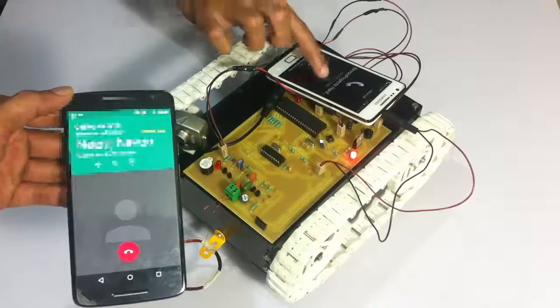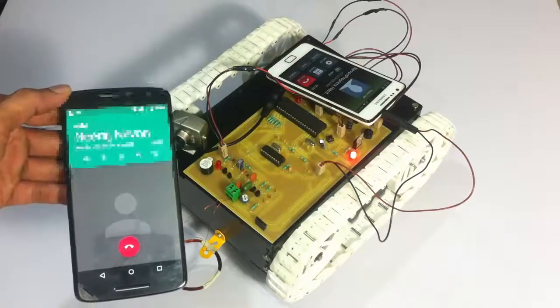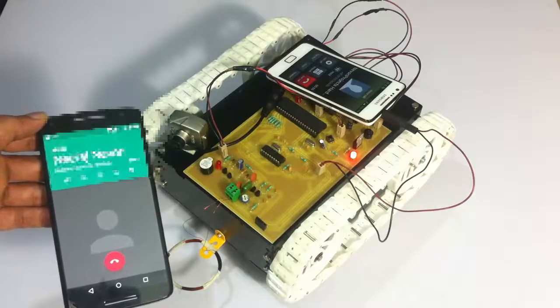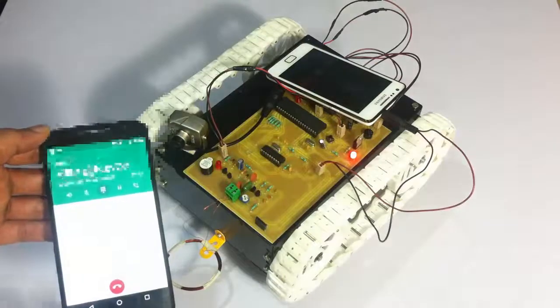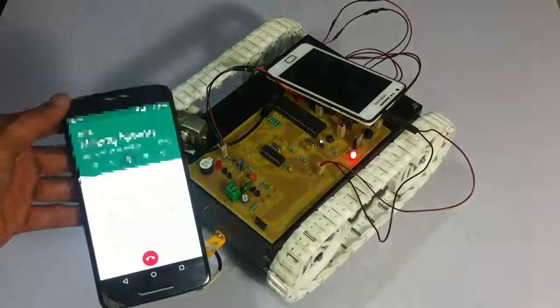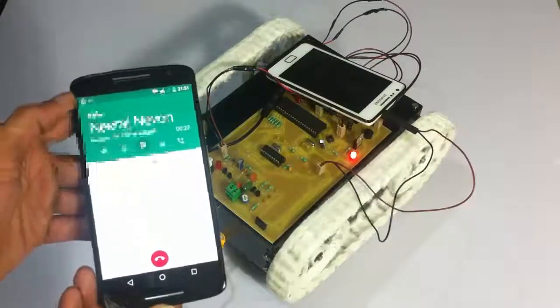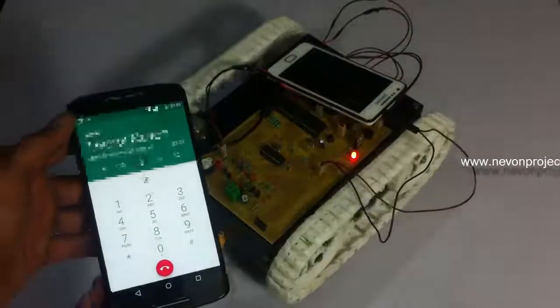Now we need to accept the call. We can also set the mobile phone on the robot to auto-answer mode, which will automatically pick up the call. Now let's send commands to the robot via DTMF. This is the forward command.